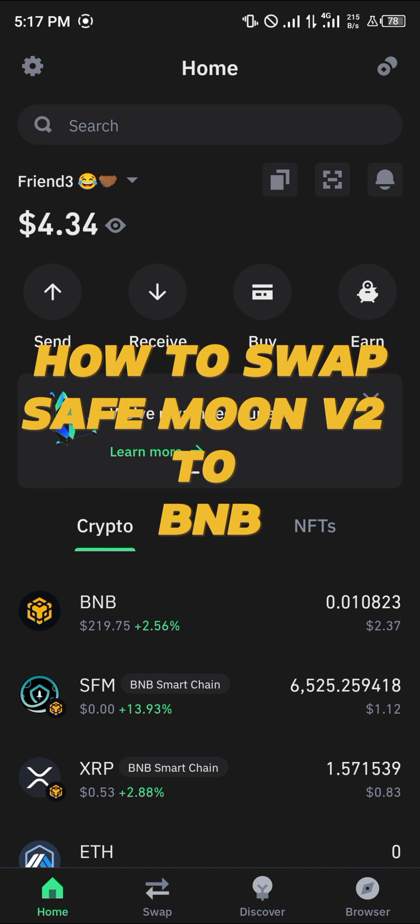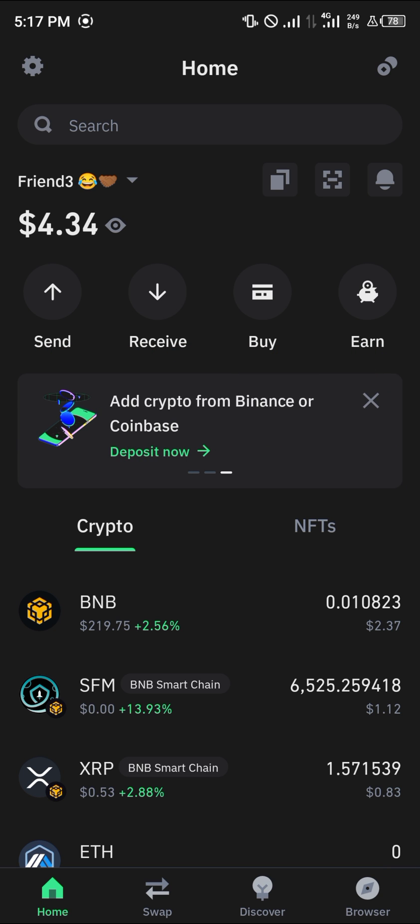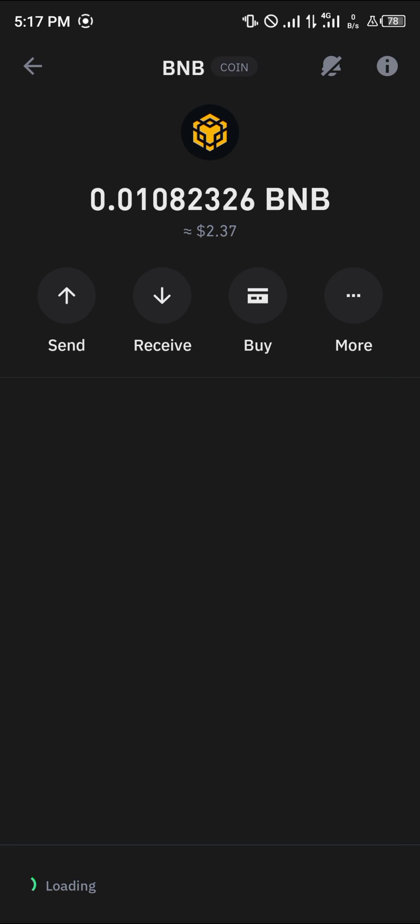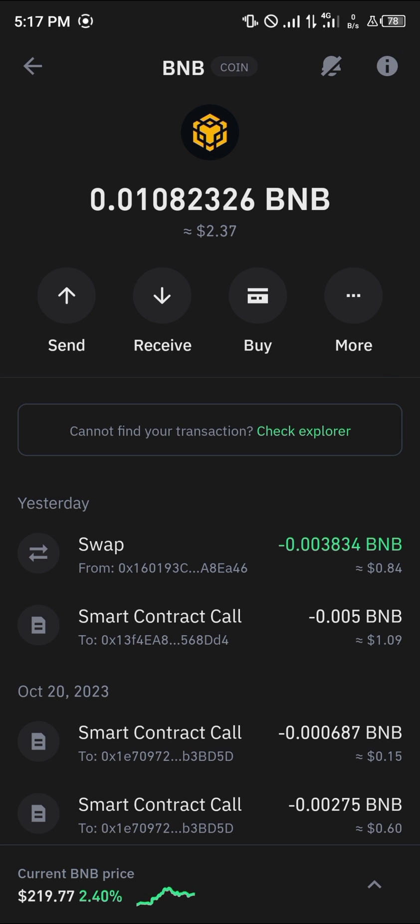Hello guys and welcome to another quick tutorial video. In this short tutorial I'm going to be showing you how you can swap SafeMoon version 2 to BNB. It's an easy process — you must have the Smart Chain BNB, which is this token right here. Please make sure you have the Smart Chain BNB.